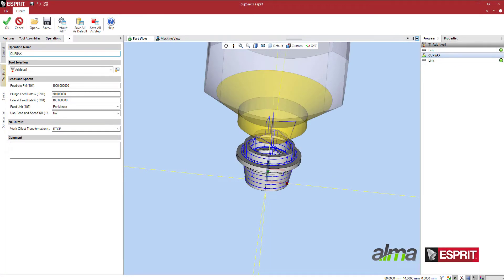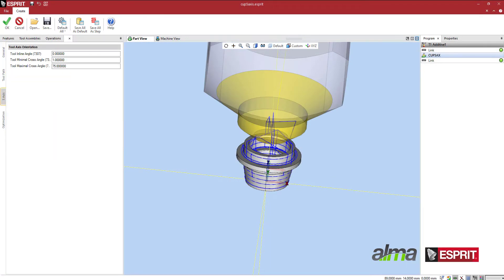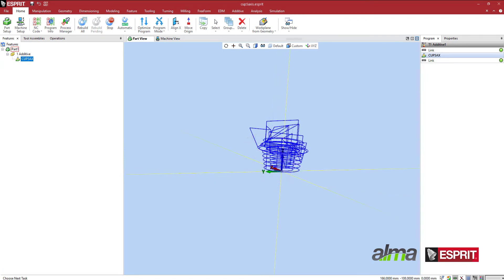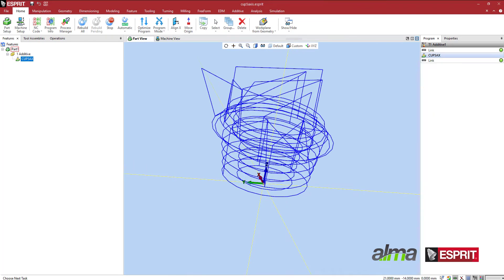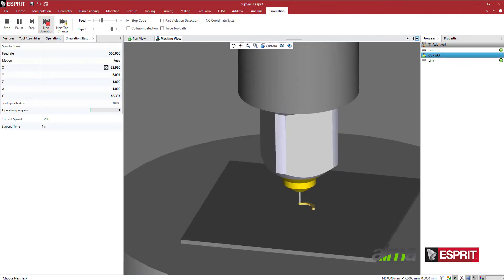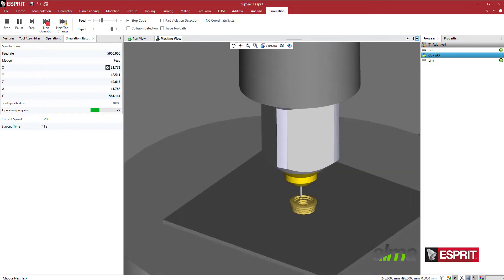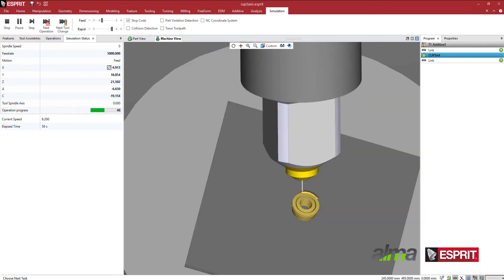This valve part will be programmed with Esprit's automatic tool inclination DED cycle, which allows the additive head to remain vertical to the bead deposition. The resulting toolpath trajectory calculations are backed by years of research in additive manufacturing. To get an overall idea of the deposition and to verify the toolpath, we run a simulation of a cycle in Esprit on a sample 5-axis DED machine.